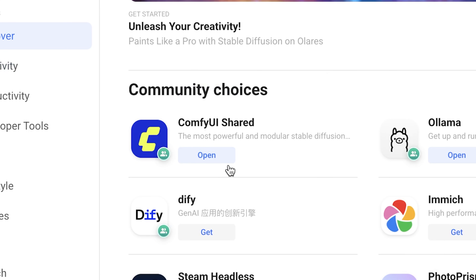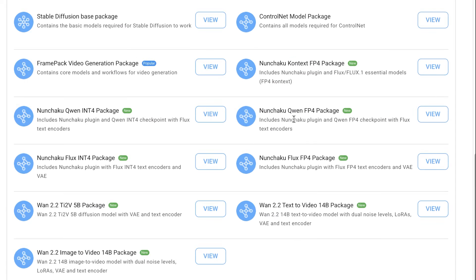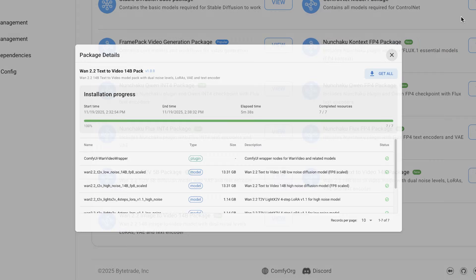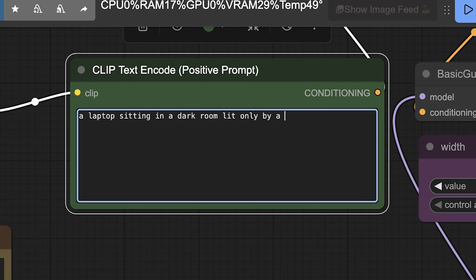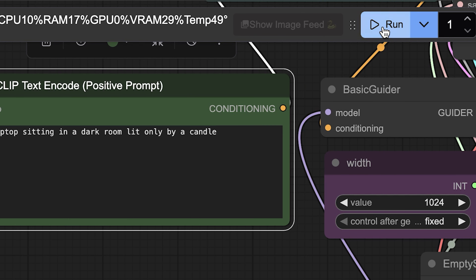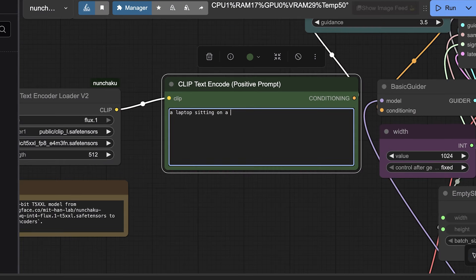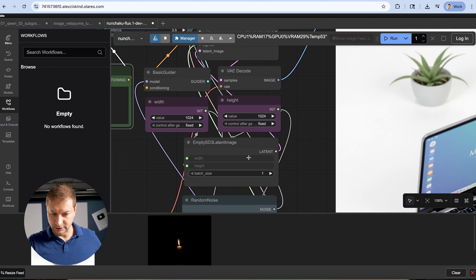ComfyUI — install the app right through here, open it up and it's running. Normally with ComfyUI you have to install packages depending on what workflow you want to do. They provide a ComfyUI launcher where you can install packages by clicking a couple of buttons. There's a Qwen FP4 package, one for Flux, one for Context, one for Wan 2.2 text-to-video, one for image-to-video. I'm going to click get all and it just installs everything. Prompt: a laptop sitting in a dark room lit only by a candle. And run. This is creating a 1024 by 1024 image. Wow, that's done already. I only see a candle — I don't see a laptop. This is actually really fast using the Flux workflow.